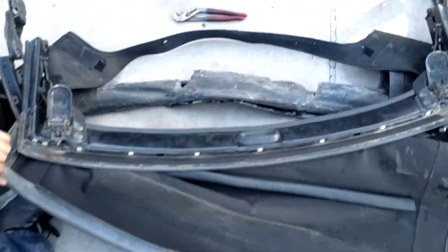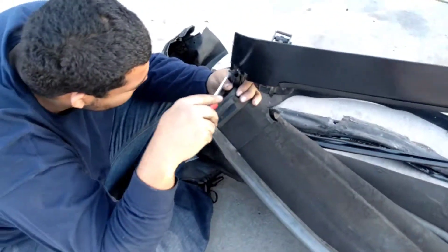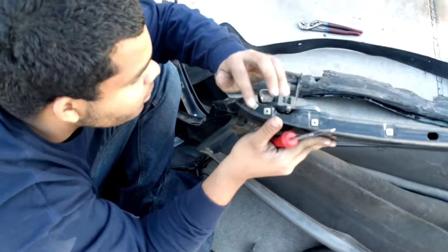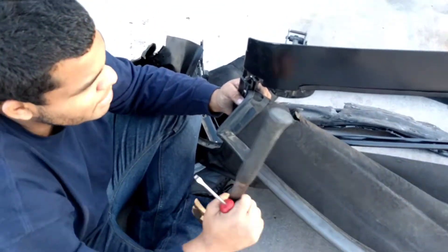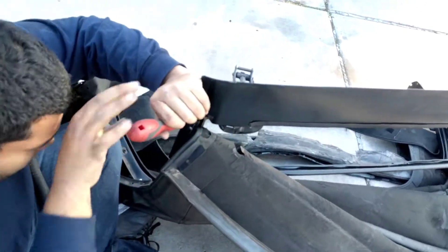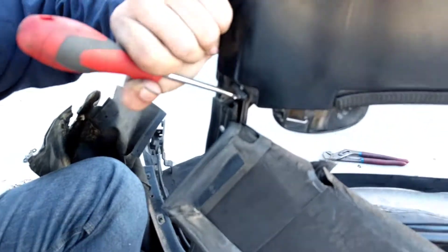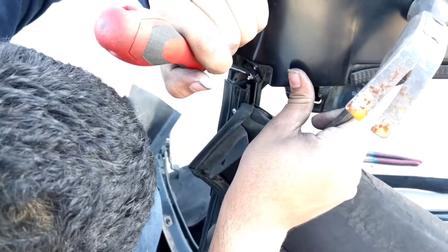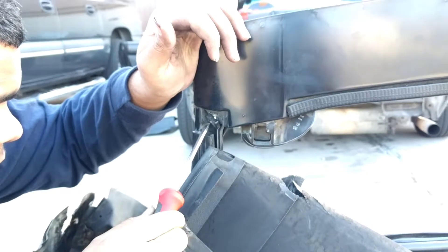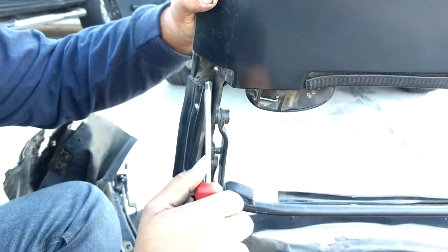Once you get the rivet pretty much sheared halfway, sometimes you can get enough tension off it that you can actually just spin the rivet around. I can't seem to get that much tension off the rivet unless it's folded up, but when it's folded up I can't really get to it — I can just see it kind of free-spinning there. There we go — get the corner on it, there you go. The whole rivet head is sheared off.